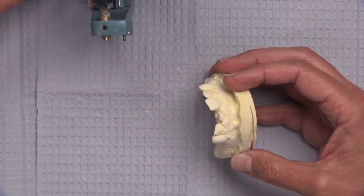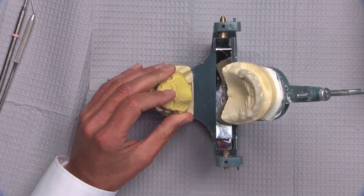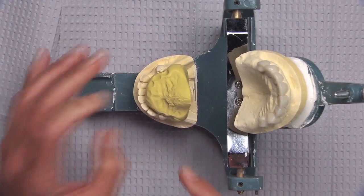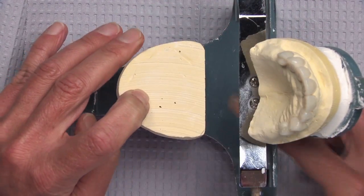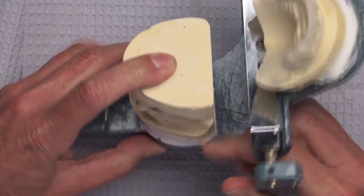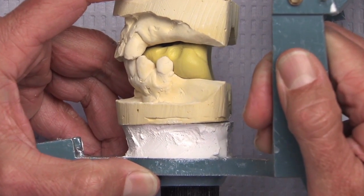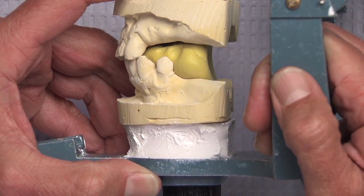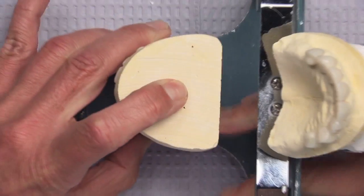Once we do that, we take and make an index record of that position. We take some impression putty — the same kind I just mentioned — and once we have the models mounted on the articulator, we push the impression putty in between the two arches and up against the palate to support it, once we've determined the correct position and the correct vertical for where those edentulous ridges should be.